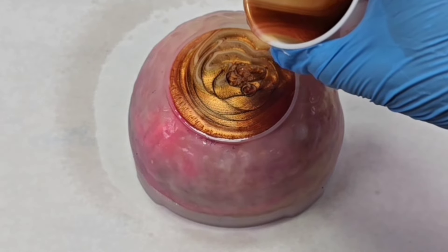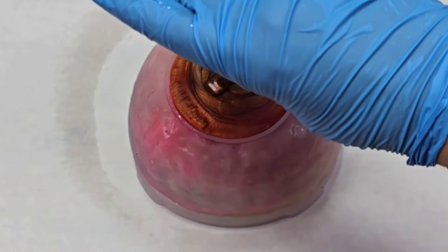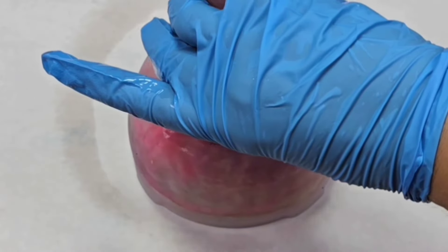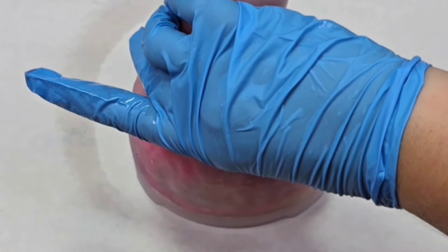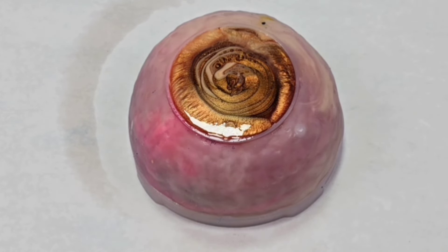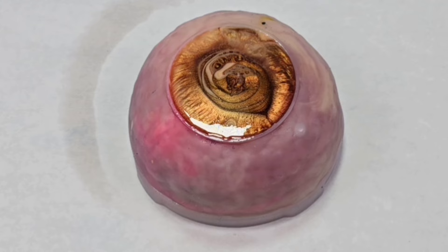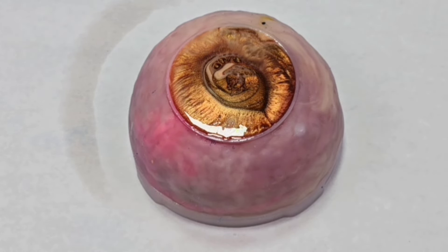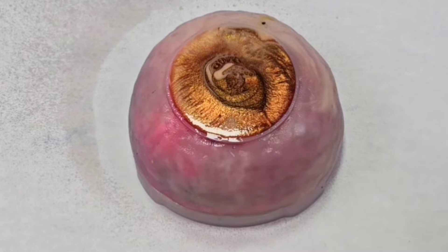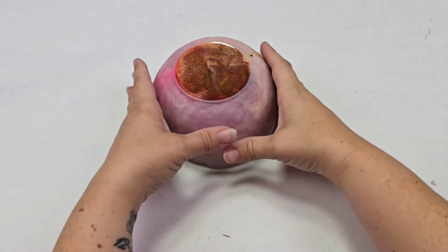I again spritzed it with 91% isopropyl alcohol. As a tip on these molds, definitely come back in about 15 minutes and spritz it again with the alcohol, because air bubbles will continue to pop up. If you just leave it, you'll miss those air bubbles, and when you come back and your project is cured, they'll be cured in there and you'll be sad. So come back in 15 minutes, spritz it again, and you should be good.